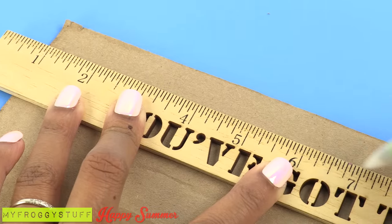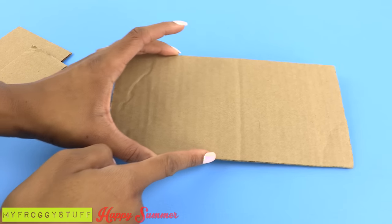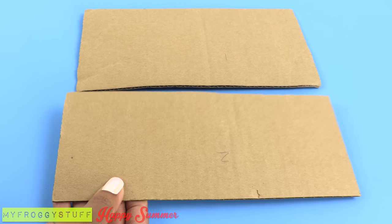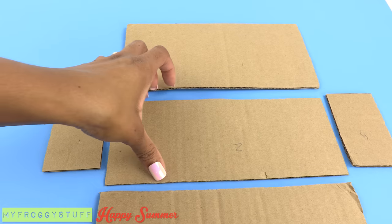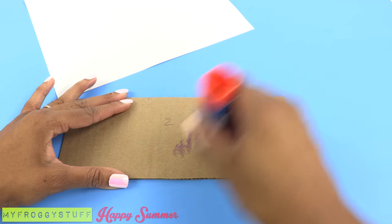I start by measuring cardboard to cut rectangles. Starting with the couch, here is a long piece of cardboard for the back, another long one but slightly shorter for the seat, two for the sides, and one for the front. Take the cardboard for the seat and cover it with paper — I'm using white computer paper and a glue stick.